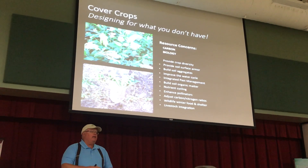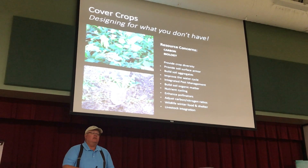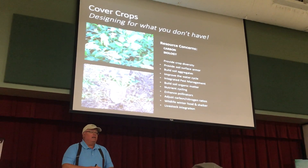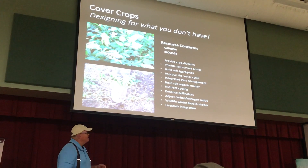Somebody was trying to sell him seed just for feed, which may have been a resource concern, but they weren't thinking things through. I told the gentleman, 'That's your fault. You didn't plan. That's not the cover crop's fault.' I don't think he liked what I said, but that's fine.